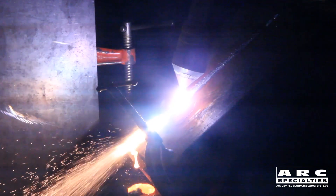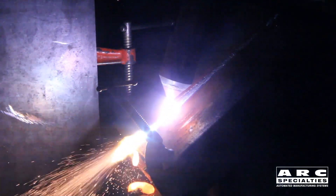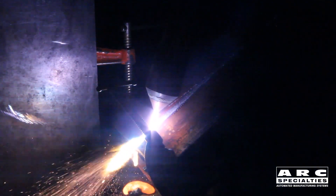The only downside of plasma, particularly when you're running air as your cut gas, is it is smokier. Now, we can reduce that with H35, but again, the cost goes up.